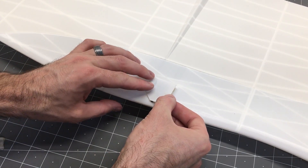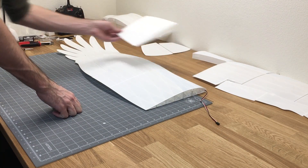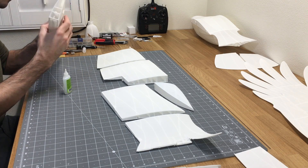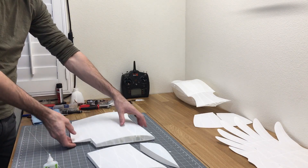Plane Print recommends taping these servo covers in place — it would definitely be better to tape them. I'm going to use a couple dabs of CA glue to set them in place since it's a very thin piece. If I ever need to replace those servos, I'll just cut them out and reprint some new ones and glue them back in place. Now we're going to repeat the entire process on the other wing.